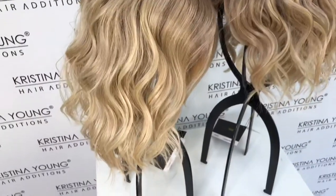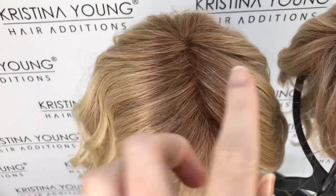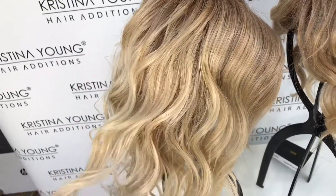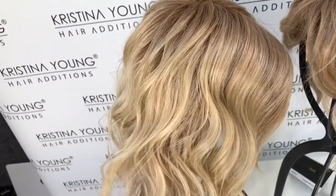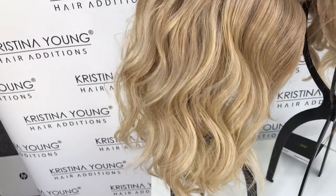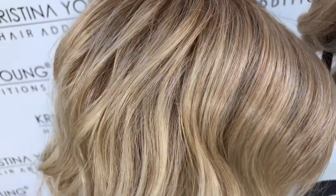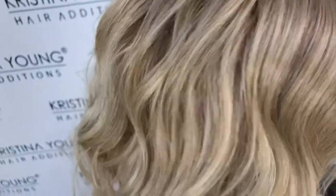Here on the left we have the new Bombshell Blonde. The colors for that blend are: it's a 12 root, and the other colors in the blend are 60, which is actually pure white, and 88, which is a pale gold color — you can see a lot of that here — and 1001, which is the palest platinum you can get, a very light platinum blonde. On first look I couldn't really see much of the 60 and the 1001 in this blend; you have to look very closely for it.